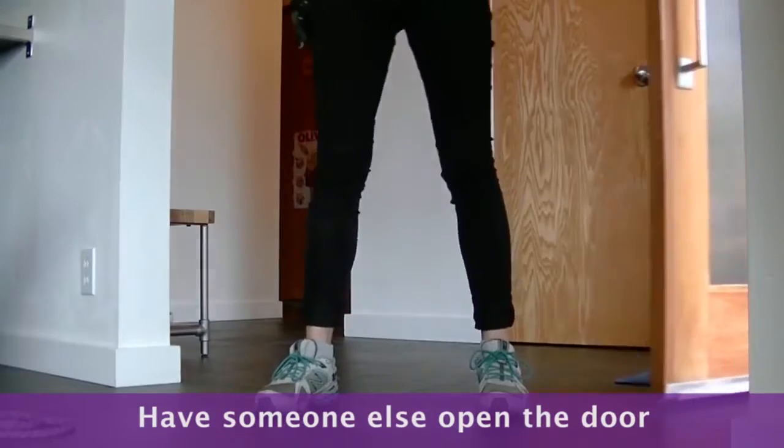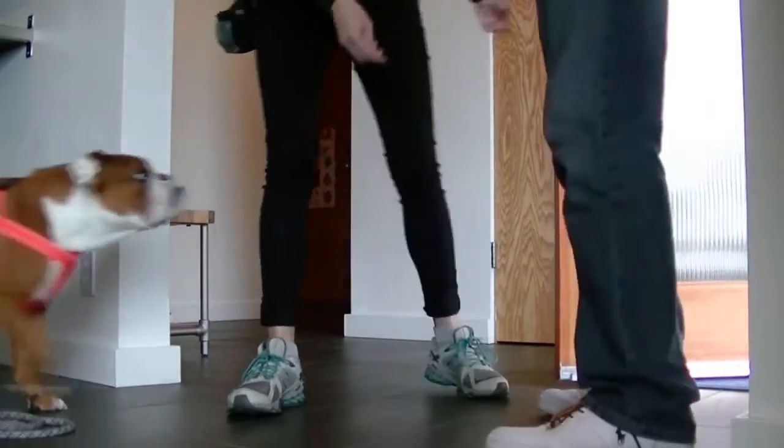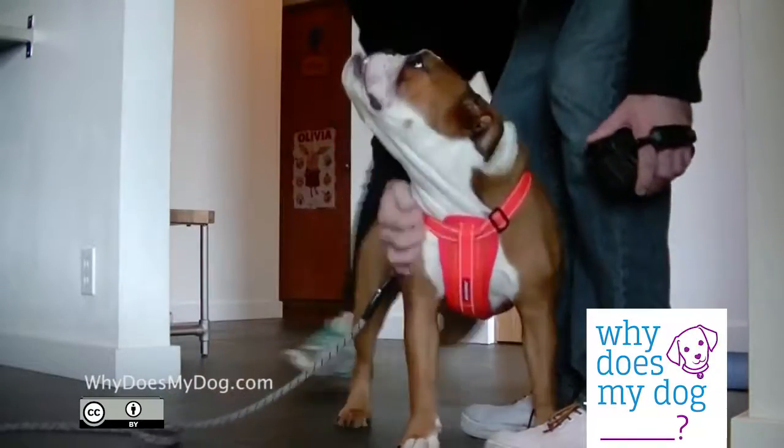Eventually, have the person come in and say hi to you. If the dog breaks, have the person leave. When you're finished saying hi, release the dog to go say hi as well.